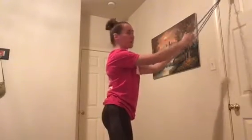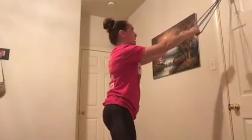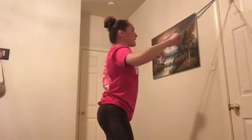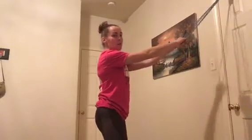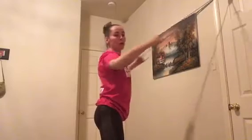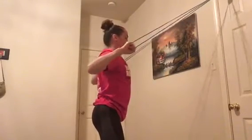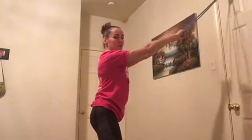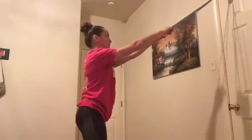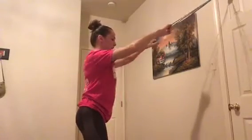We'll do a couple back — upper back — and some chest work. You just loop it through the door. This is similar to TRX, except you're pulling away instead of pulling your body towards you. Just hold the loop, squeeze back behind and reach up. Step back far enough that you can feel the tension, nice and tight. Pull and then down and up.